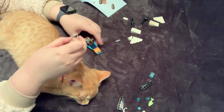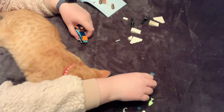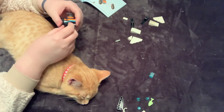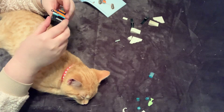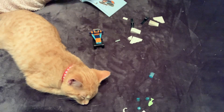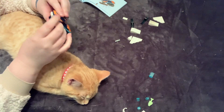I feel like Technic stuff doesn't get as good of a wrap as it should. I feel like a lot of people don't really do Technic — and honestly it's a really good theme. I like it. I think a lot of people don't like it just because of all the pins, which is understandable — they are difficult. But I enjoy it because it's like a challenge, and I love it.